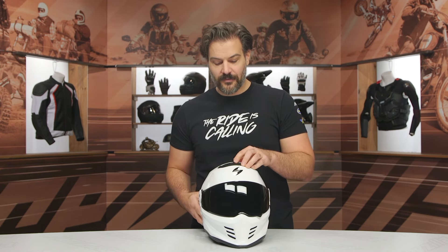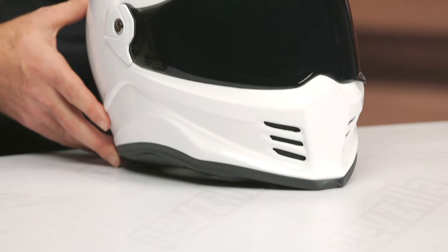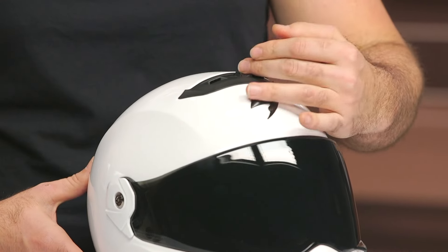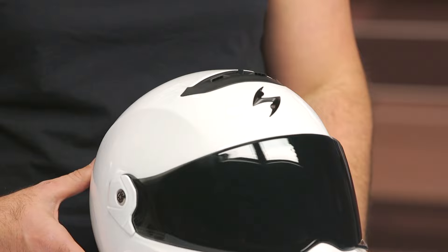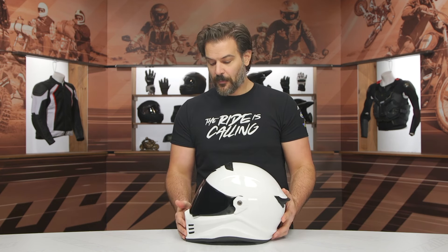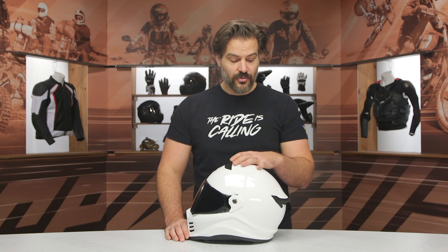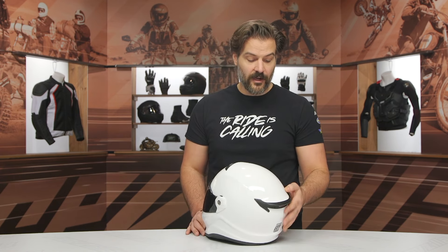There's a switch on the top. It can be a little confusing to know which position is open and which is closed if you're not feeling a tremendous amount of air right away, but it is relatively easy to use with a gloved hand — you can just flip it to the open or closed position. Coming around the back, you can see the streamlined design. Even though it's a little more retro in the front, it has a very nice streamlined look from the profile, and you have that little duck-bill spoiler out back with the passive vents.